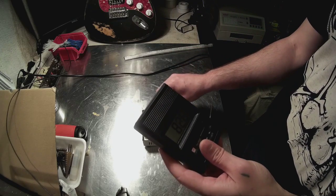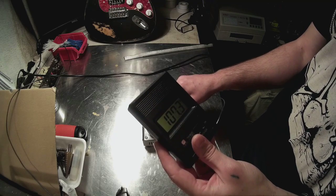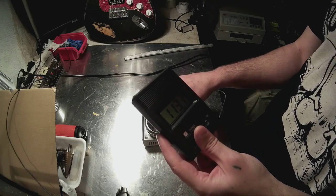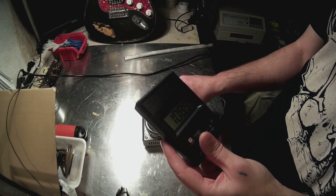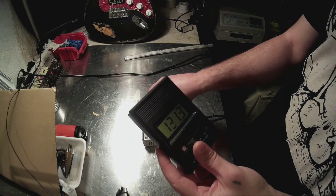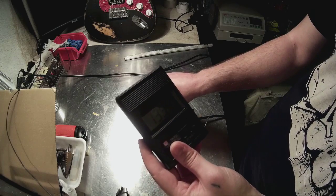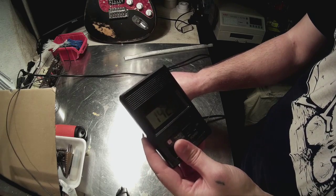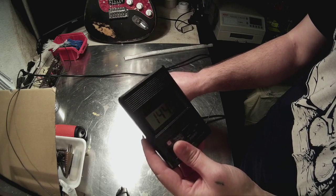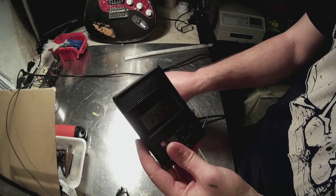So right now I'm going to measure the actual temperature of the pot. Let's see what we have here. Some equilibrium must be achieved. Right now it's 140 degrees — a little bit under the 200 that was specified — but it's still heating, so the temperature is rising.